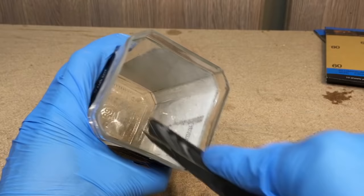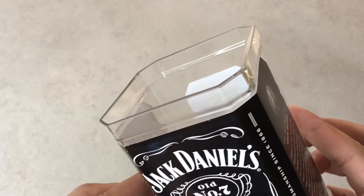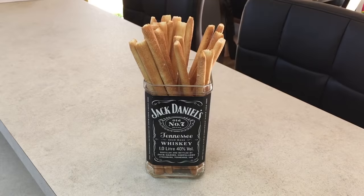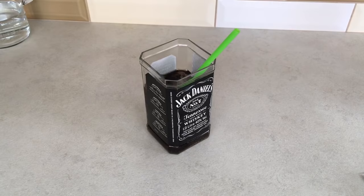And here is the final result — no sharp edges, nice and glossy surface. It depends only on your imagination what you use it for. Here are a few examples: you could serve some snacks in it, or store some kitchen tools, it could also be a glass for drinking, or used in unique ways.